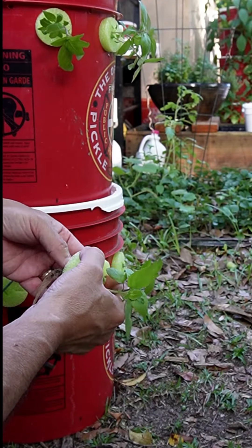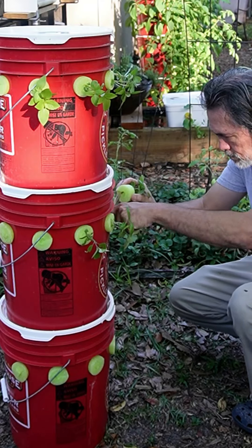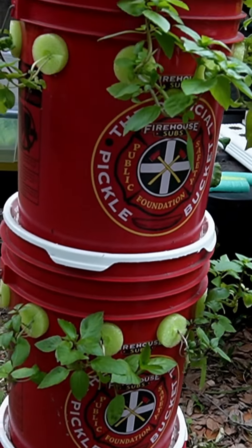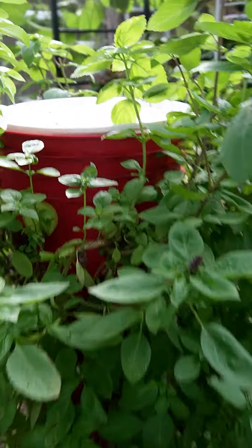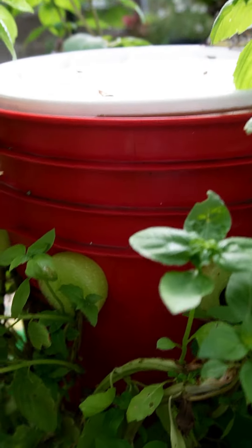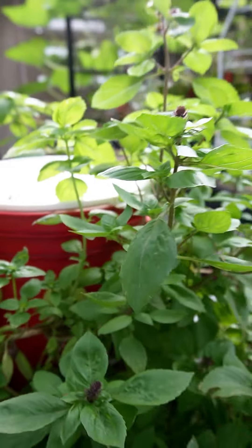I don't compost. What I do is have fun and relax, and grow a lot of food. So if you don't want to do all those things, you might want to look into off-grid hydroponics.